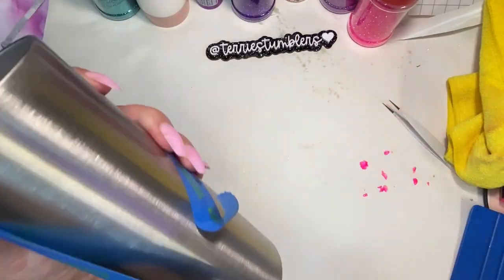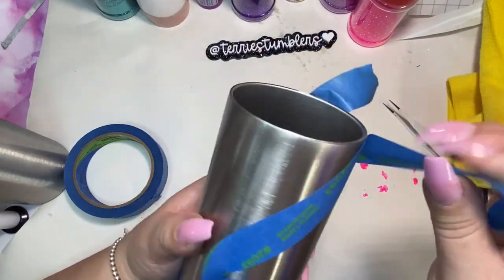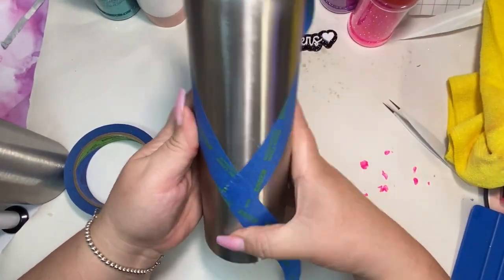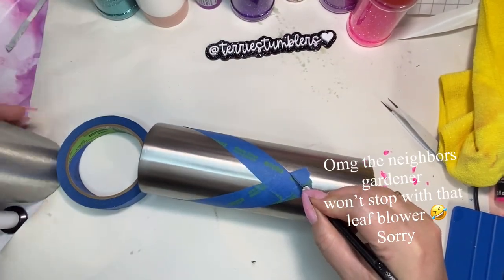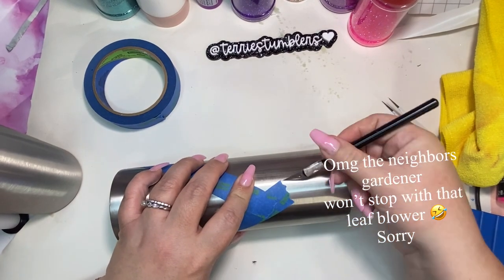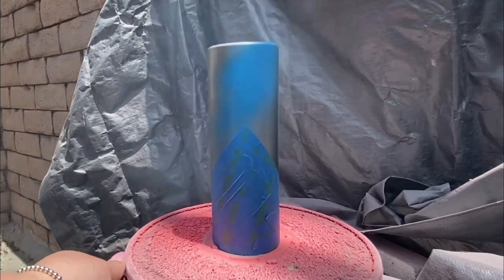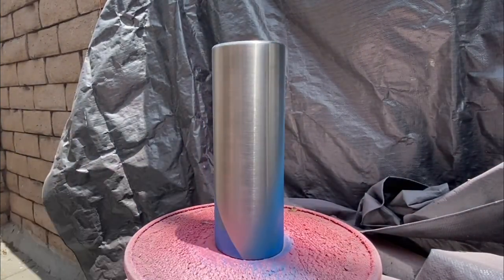This taping task can be rather tedious, so I've actually made a template using one of the cups I've already finished — I just traced it. It's a lot easier than dealing with the blue tape every single time. Now I've brought my cup out to my little painting section.